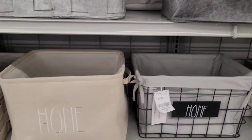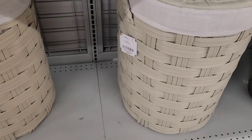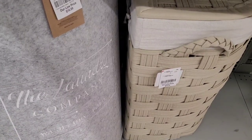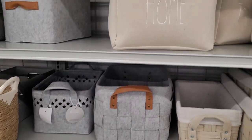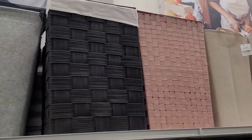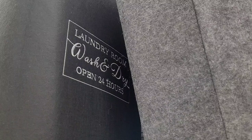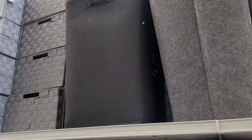I want to update some things in my home with little baskets like this to bring out some things. This one says 'Home' too. Down here they have some for $24.99. What's this say? 'The Laundry Company — Wash, Dry and Fold.' $16.99. I don't like the way that feels — some things I can't stand the touch of. This one up here is nice, $16.99, and they have this black one. It looks like it catches a lot of lint though — you'd have to keep that brushed off.